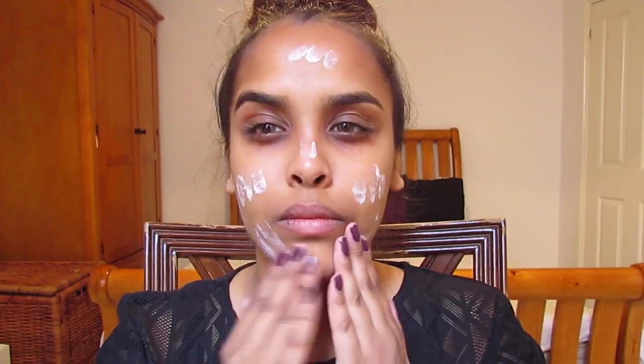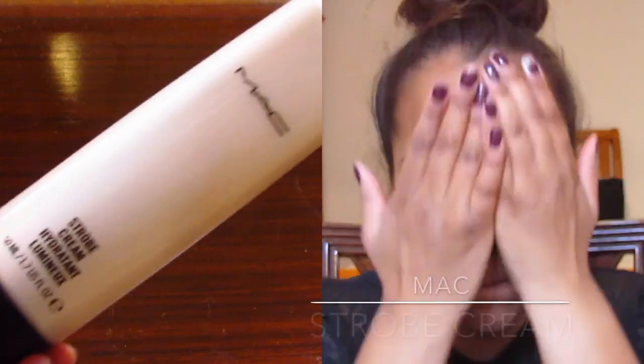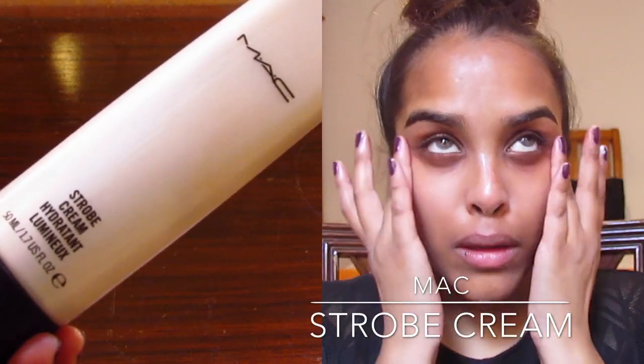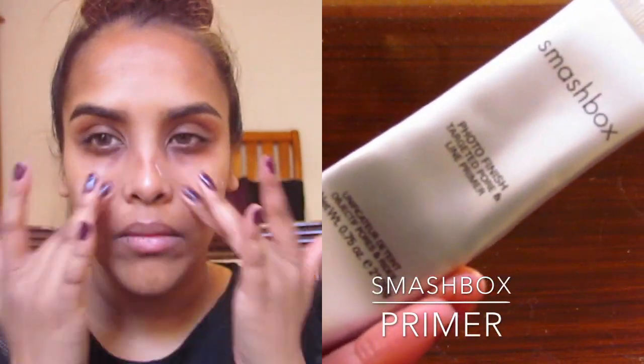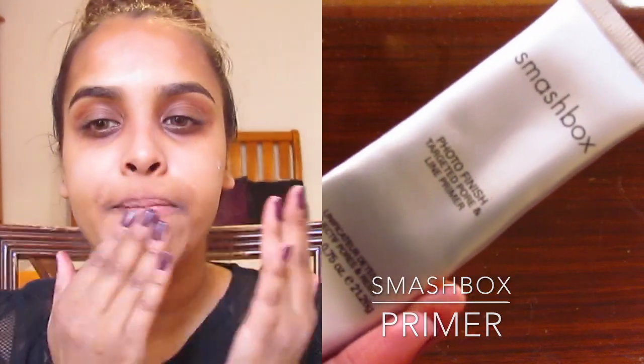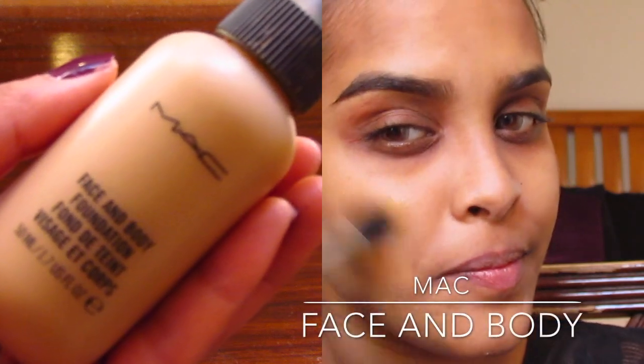I'm gonna start off by using my strobe cream and just massage this into my face to give me a nice radiance. Then I'm gonna apply the Smashbox primer all over my face and massage this in — it's just gonna prime my face ready for application.